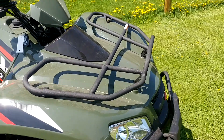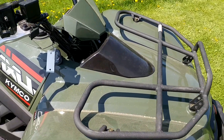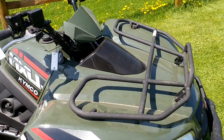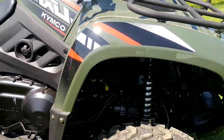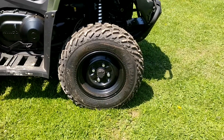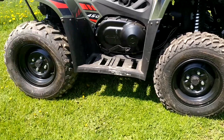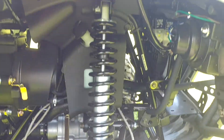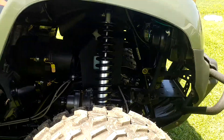If we look above it, you're going to find, to match the front bumper, a crinkle black steel tube front rack. If we take a peek at these tires, you're going to see that this unit's sitting on 24-inch Kenda Pathfinder off-road tires. If we take a peek underneath the fender, you'll see that it has gas shocks on all four corners.